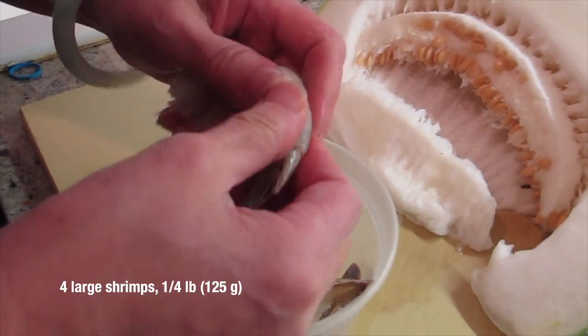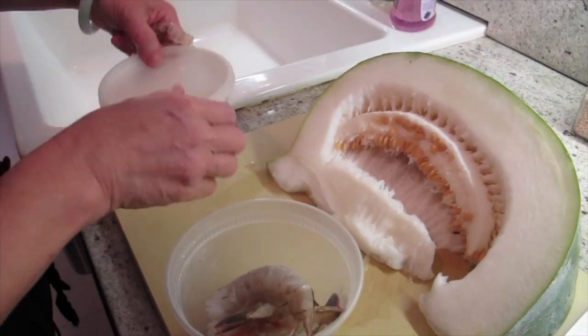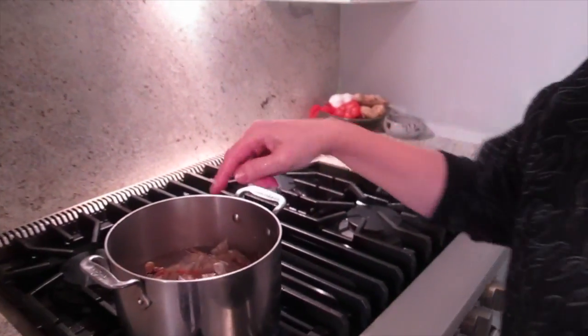Peel this all, right? I'm going to put the shells in the soup too — don't waste food. I'm going to wash the shell, let it cook for a little while, and then I will fish everything out.